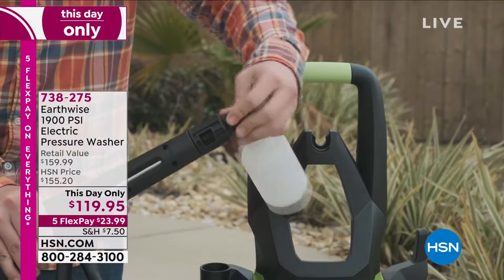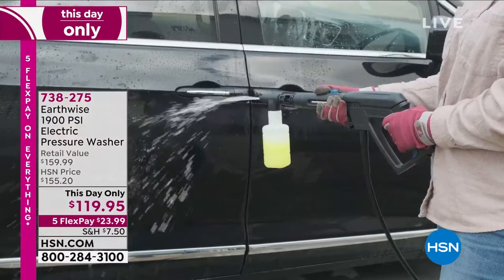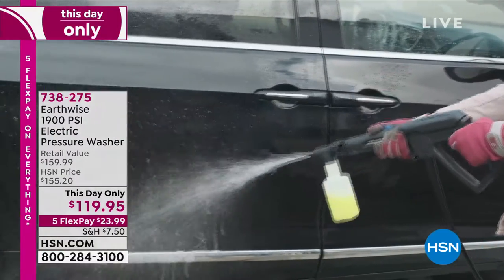I made it my pick because I think everybody deserves to have a pressure washer. Once you use it, you will never go back to cleaning the old-fashioned way.